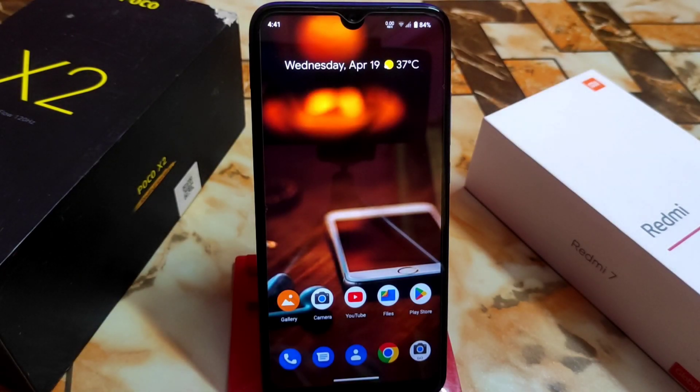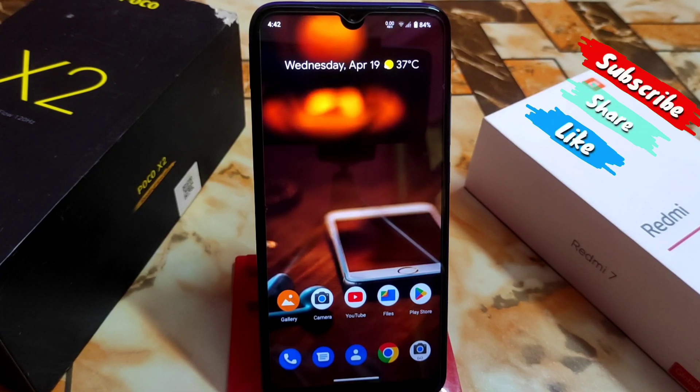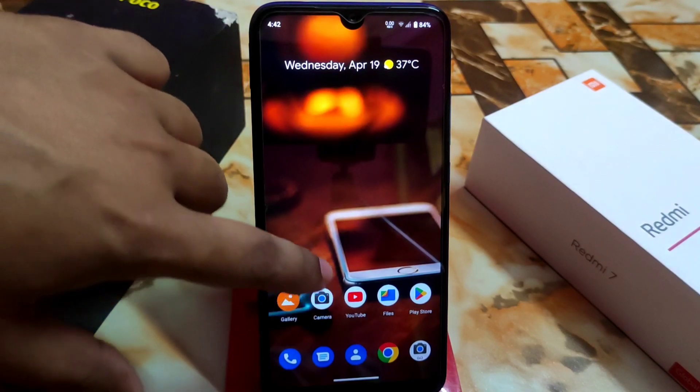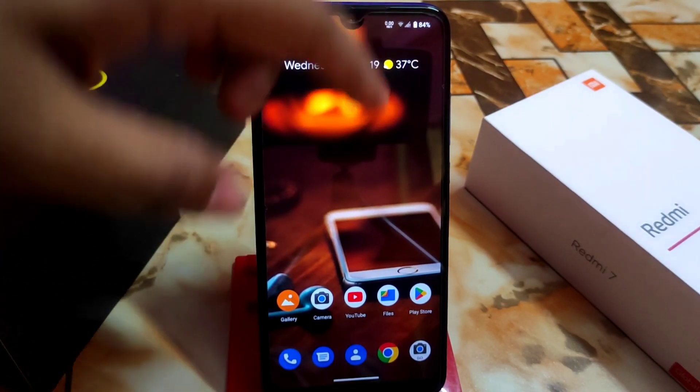Welcome to another ROM review — Arrow OS, another best custom ROM for Redmi 7 and Redmi Y3. This is an Android 13 build and it's very light. I recommend it for people who are waiting for Android 13. I tried it a lot on 2GB RAM devices but failed, so now you guys can try this ROM. I am using the banana build here, not the vanilla one.